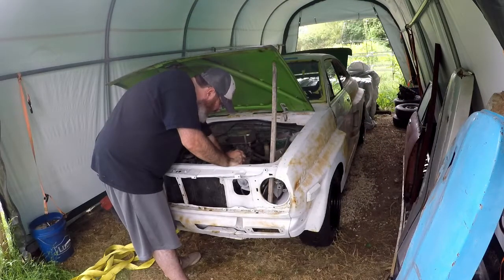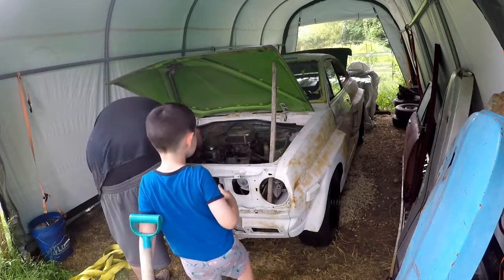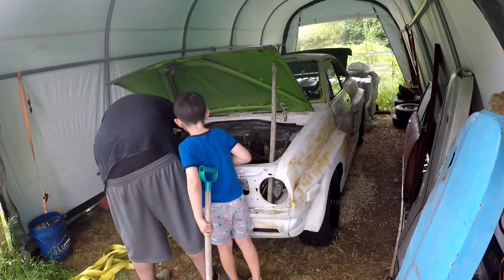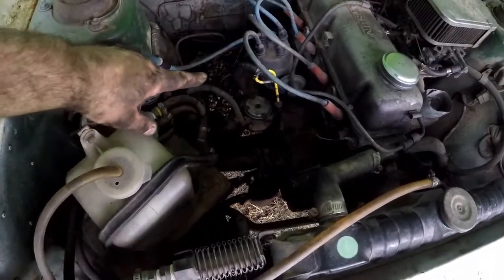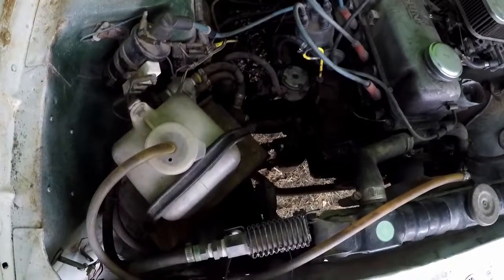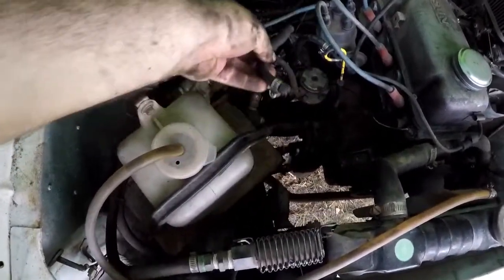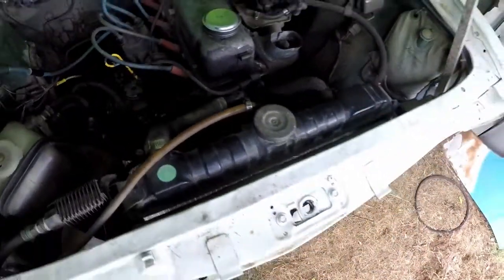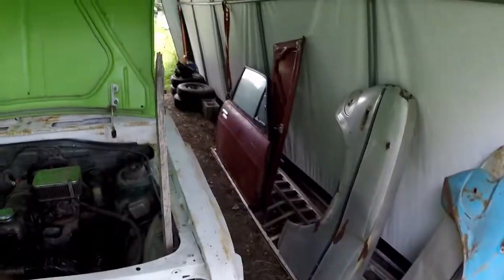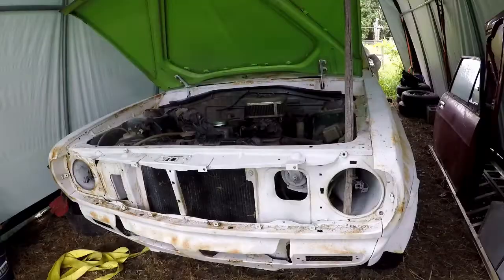The fan belt came really loose — I don't know what happened, but it came loose. It's leaking fuel too, really badly right here. This fuel hose right here is petrified and was leaking everywhere, so I just replaced that. I tightened up the fan belt, which was very loose — you could hear that on camera. So I'm going to try to start it again.